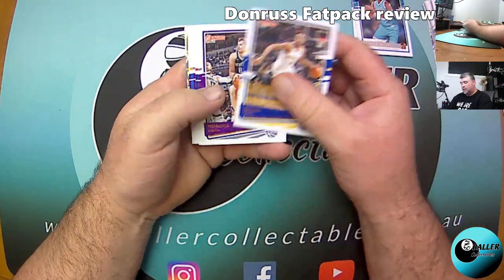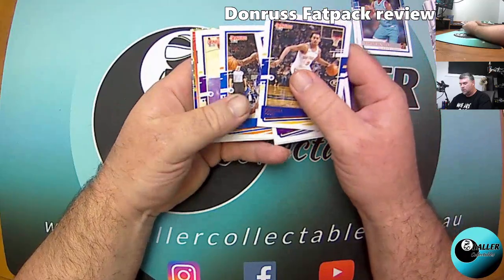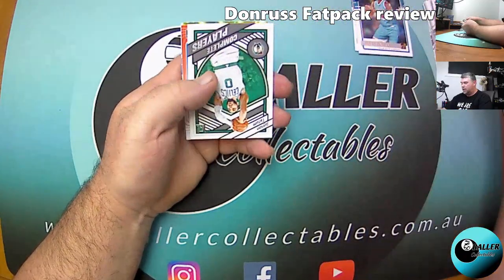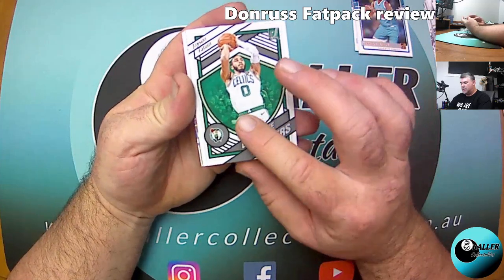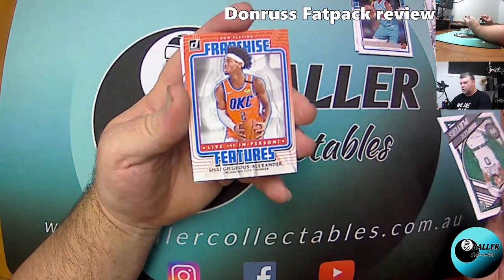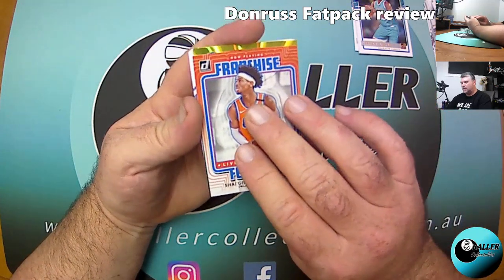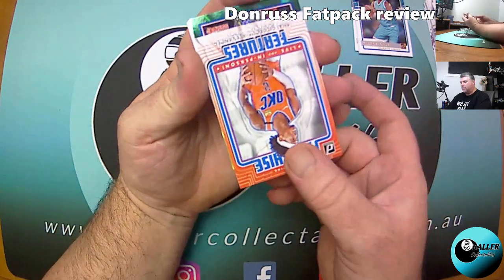Jordan Poole, Thomas Bryant, Harry Giles, Alfred Payton, Danny Green. We've got a Complete Players insert — Jason Tatum. We've got Franchise Features — Shai Gilgeous-Alexander. No Rated Rookie.